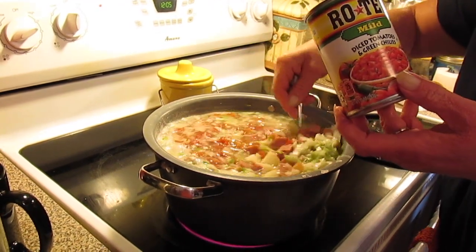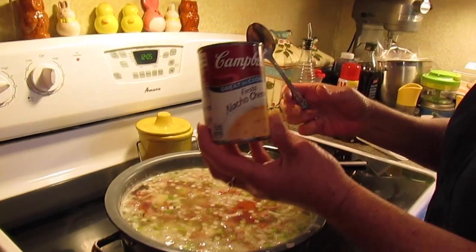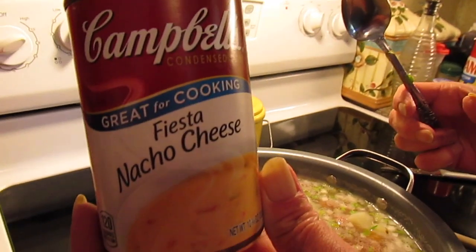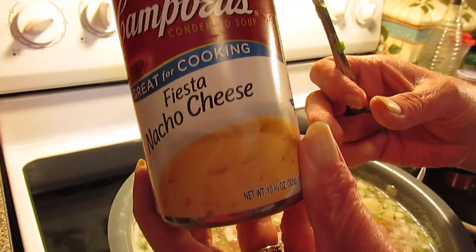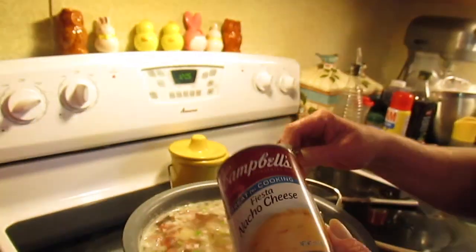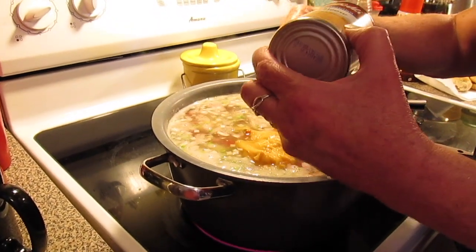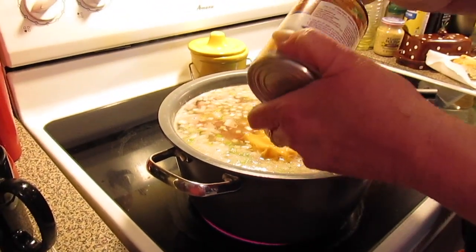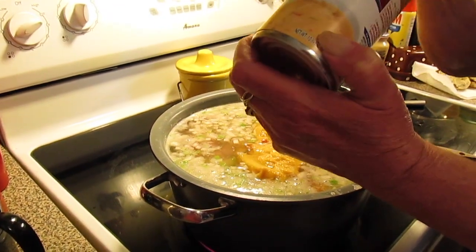You'll see in a minute why we call it fiesta — because we're using the fiesta nacho cheese condensed soup, 10 and 3/4 ounces, and we're using two cans. That's why we call it fiesta potato soup. Because that nacho cheese also has the tomatoes and chilies, like the Rotel that we just put in.